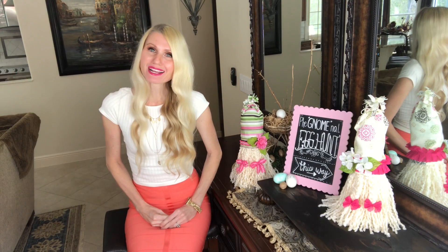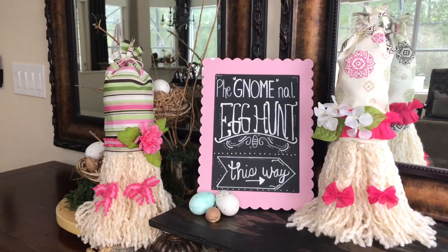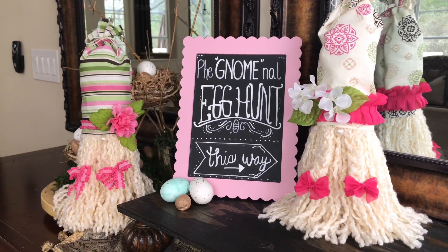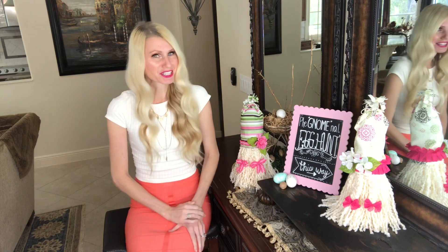Hey everybody, it's Lisa Burningham, and I am so glad you're here with me today. I'm going to be showing you how to make these two no-sew girl gnomes. They were so easy to make, and the form we're using is something that you might find at a cemetery — are you curious to see what it is? Stay tuned to find out.